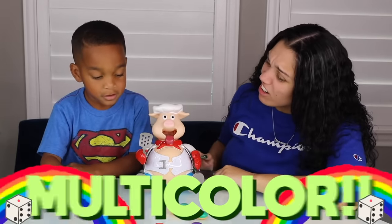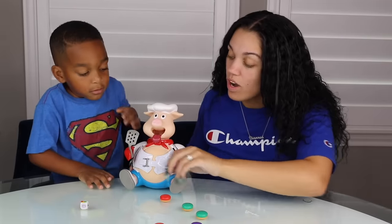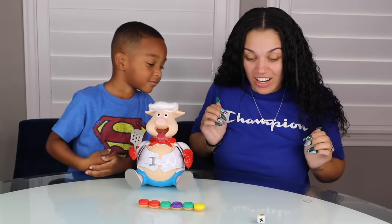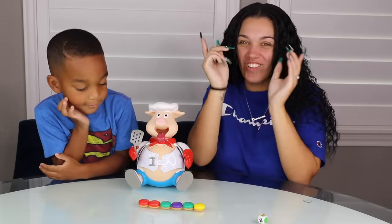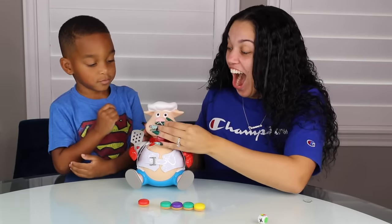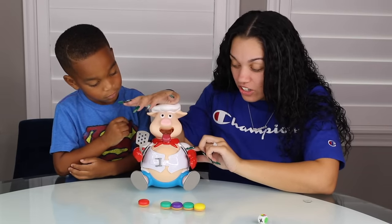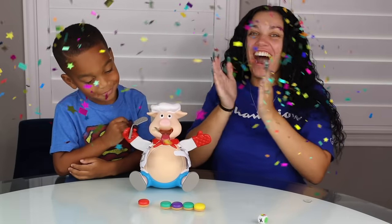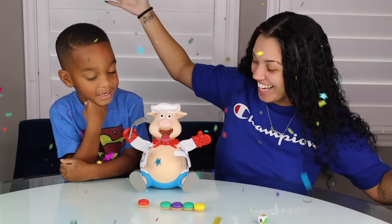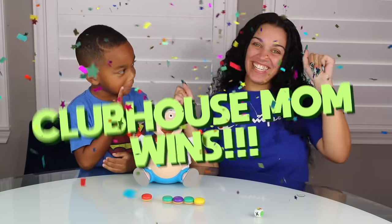Multi color. You're going to pick yellow. I got one. One. I think I'm going to win. Multi color. I'm going to go with red. Four. One, two, three. His belly popped open. Yeah. You know what that means? He win. I win. I win.